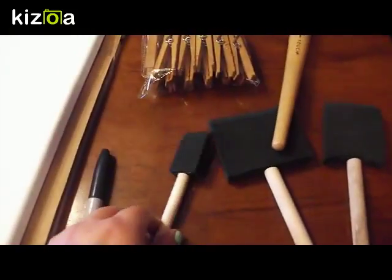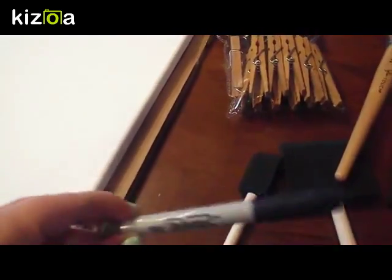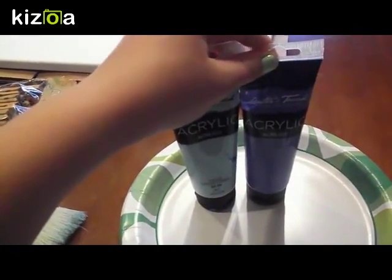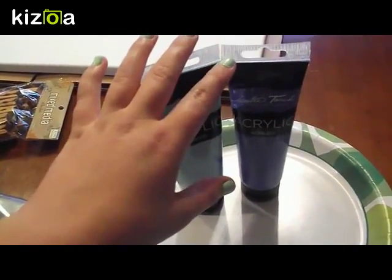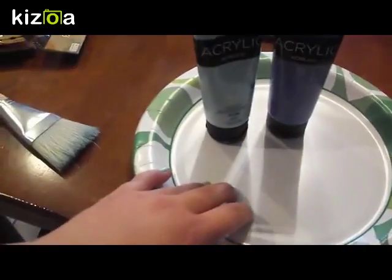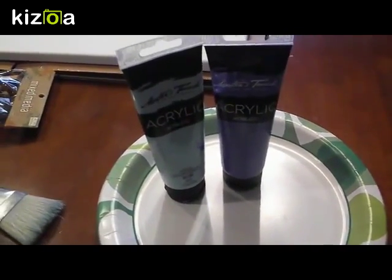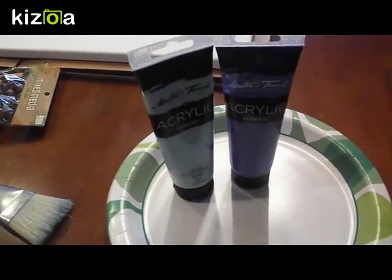The supplies you will need for this family menu board are a canvas, sponge brushes and/or a paintbrush, some clothespins, a marker or anything you want to use for labeling, some paints — I'm using two different colors, one for the background and one for the clothespins if you want to paint them — a place to put your paint, a cup of water, index cards if you want to do a grocery list, and a hot glue gun.